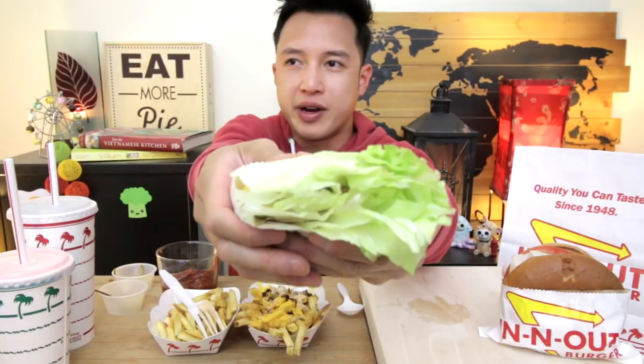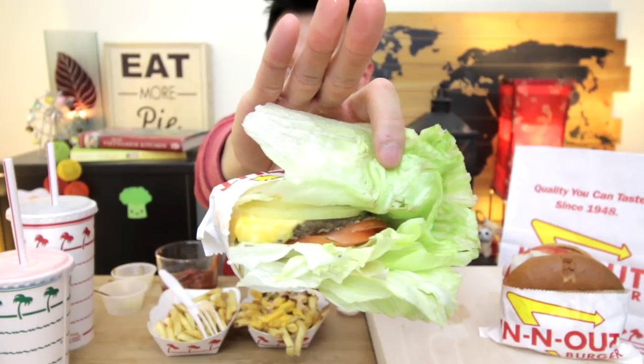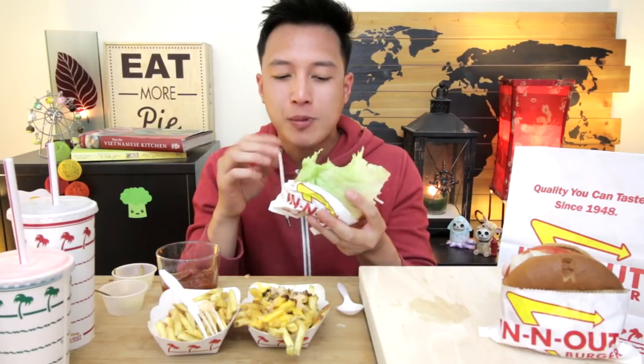Alright, one of my favorite things to get — this here is the protein style burger, so no buns. I wanted to get raw onions in this because I love it with raw onions. Grilled is nice with these guys, but I do get very specific when I order burgers a certain way. And this here can get really messy.